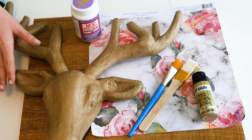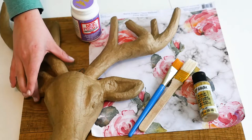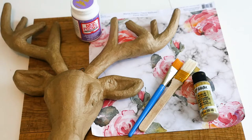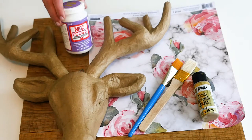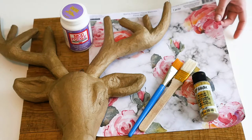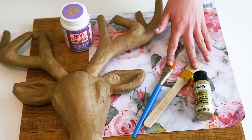Today we're gonna show you how to make this customizable deer head. We got the paper mache sculpted deer head from Michaels — I'm sure you could find these at your local craft store. You'll also need Mod Podge, scrapbooking paper, paint, and a couple of brushes.